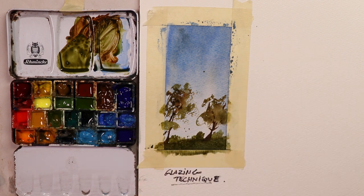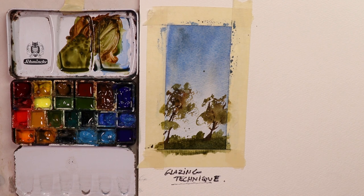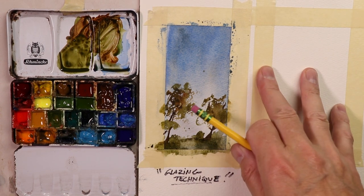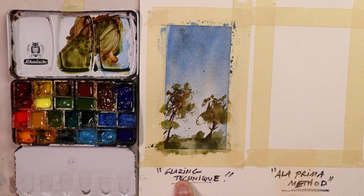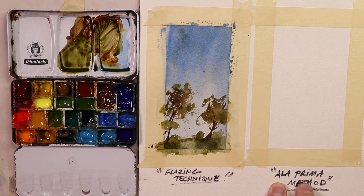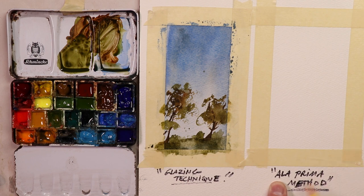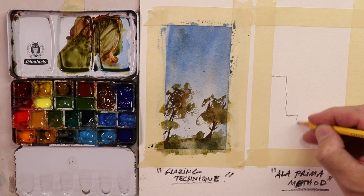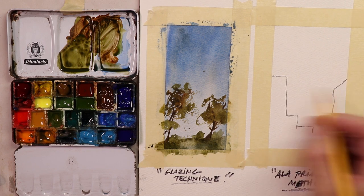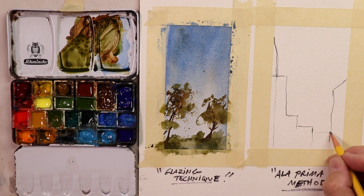We're going to do the ala prima technique and method next, right next to this one, so you can see both. That's basically my techniques in two different styles. Now we're starting our second method — the ala prima method. Anything I do in watercolor is basically a cross between these two: either the glazing technique or the ala prima method. Let's do a quick idea of it — maybe a couple of buildings, like a street scene. I'm just going to draw a couple of quick buildings here.